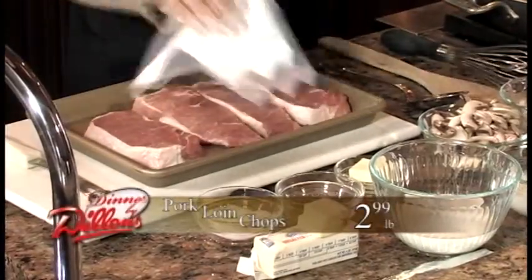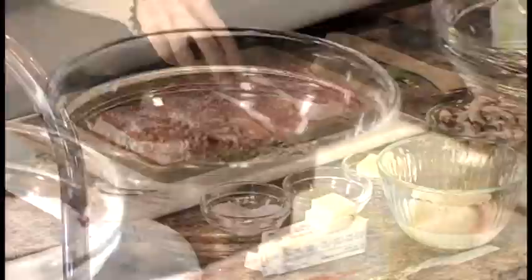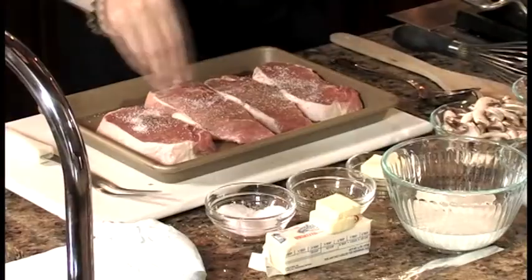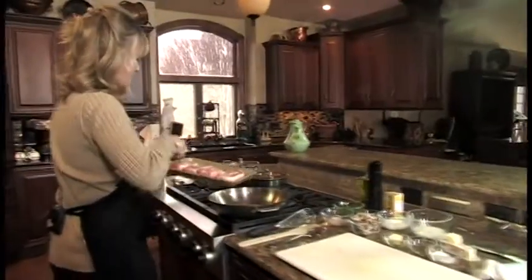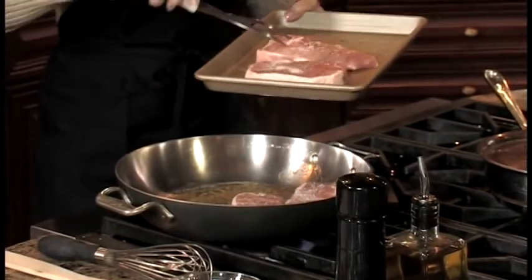First, you want to pat dry your pork chops — it helps with the browning process if they're dry. Season them with a little salt and a little pepper, and then you simply sauté them in about a tablespoon of butter and a tablespoon of olive oil.